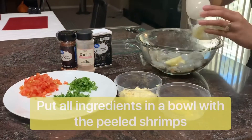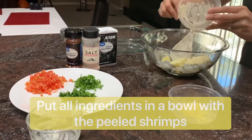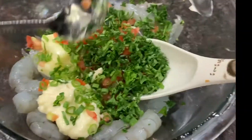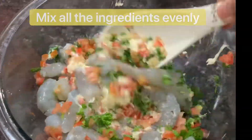Now we're going to put all our ingredients in a bowl with our peeled shrimps. We have butter, light mayo, minced garlic, and all our veggies — the tomatoes and all our greens. Once we have everything in a bowl, just make sure that you mix all these ingredients evenly.